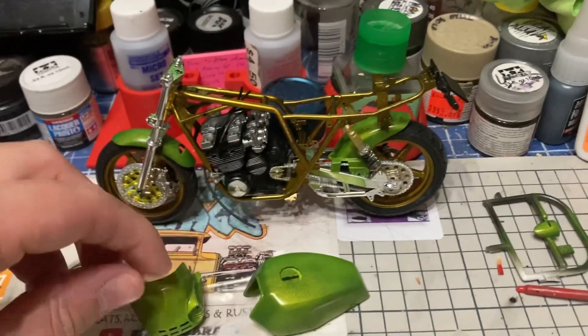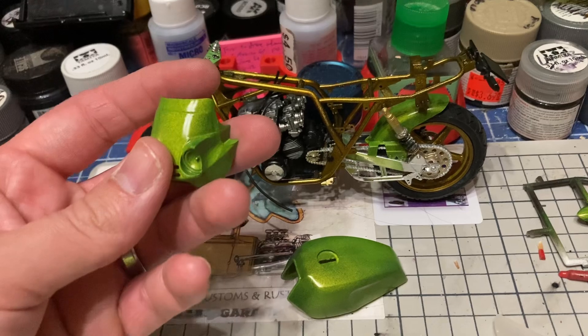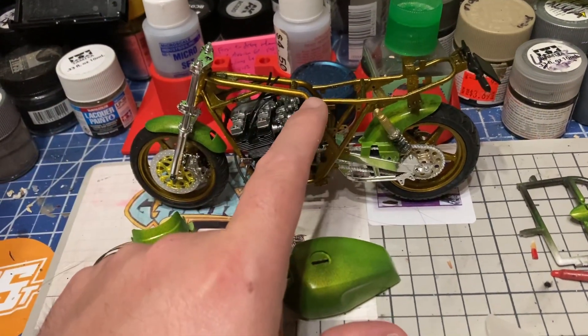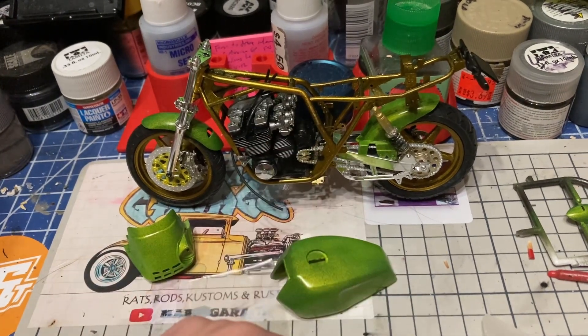Back to the Scale Finishes products - they make this super cool green color as well as a lot of my other paints. I also have their candy - I think it's Pagan Gold.